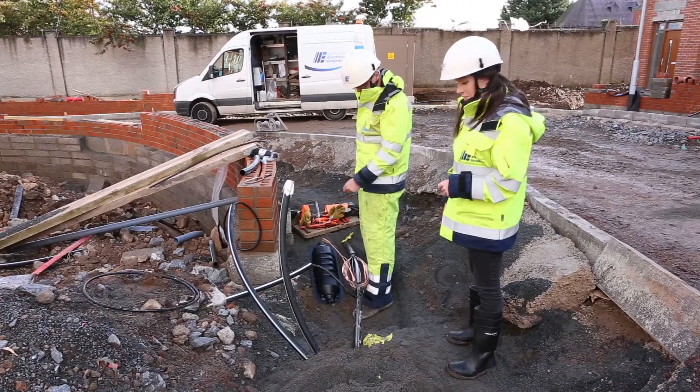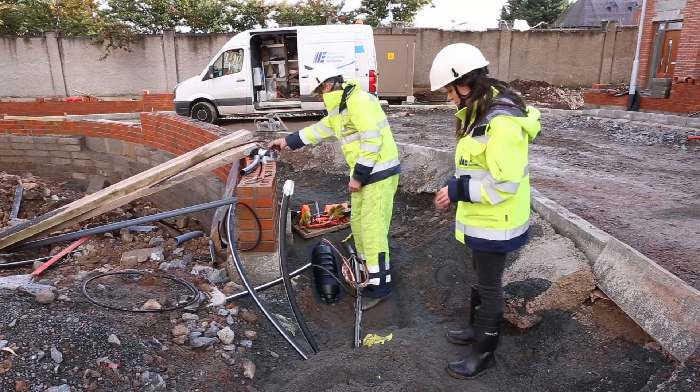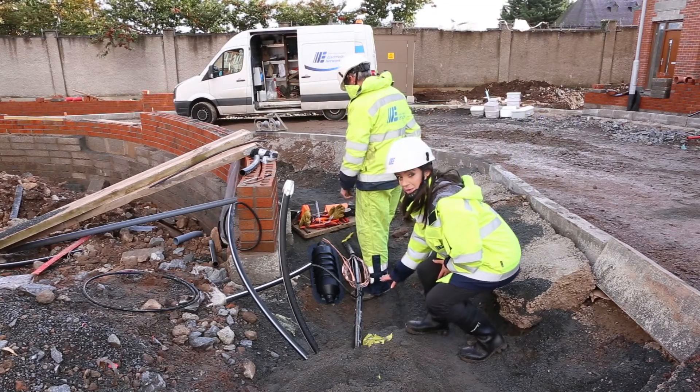If you're digging a joint hole, this should be 1m wide by 2m long. It should always be at least 80cm deep, and in any instance, it should be 30cm below the cable.